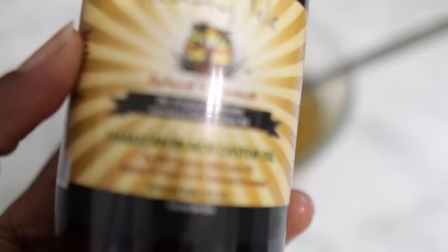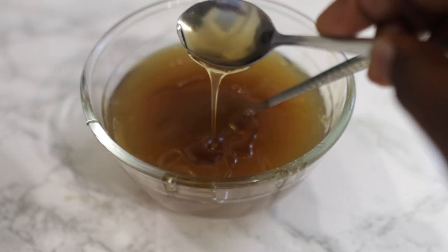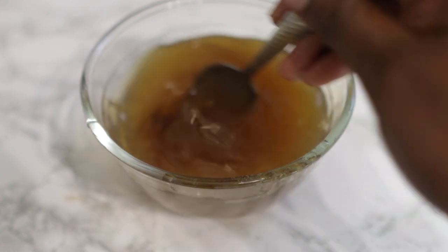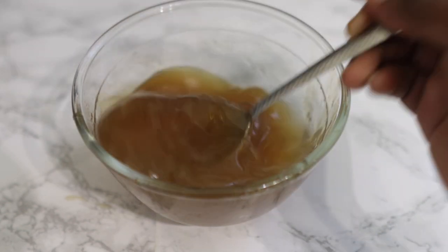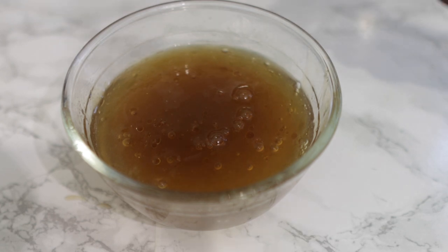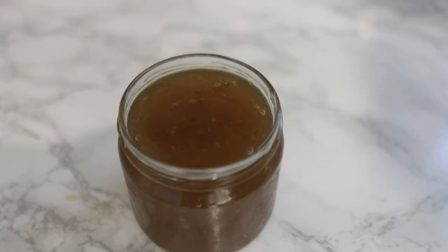After that, we're going to go in with some Jamaican black castor oil. It's okay to use any other oil of your choice, but I'd suggest sticking to this one because castor oil helps a lot with thickening the hair and preventing hair breakage and loss in general. I added about one teaspoon of that as well. If you don't have Jamaican black castor oil, it's okay to use olive oil or coconut oil — though with coconut oil you'll want to melt it first, otherwise it'll give you clumps. Go ahead and mix it all well until everything is nicely combined, and then that's it — you've got your amazing deep conditioning treatment.